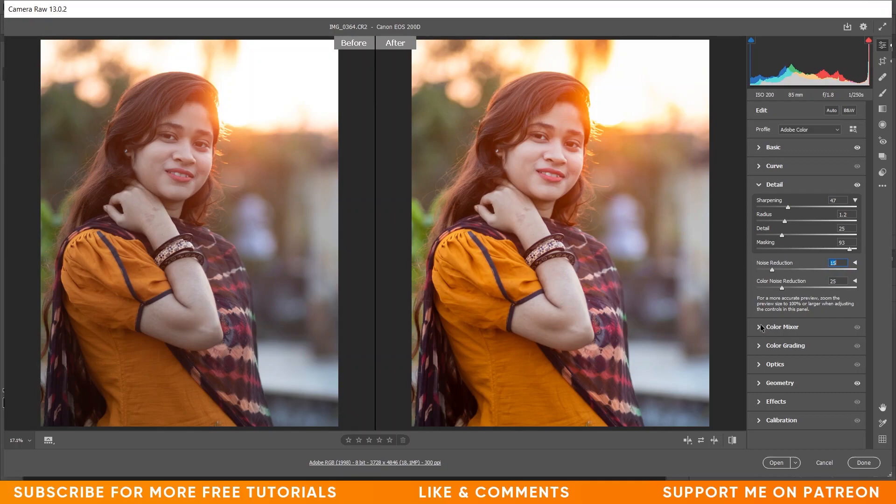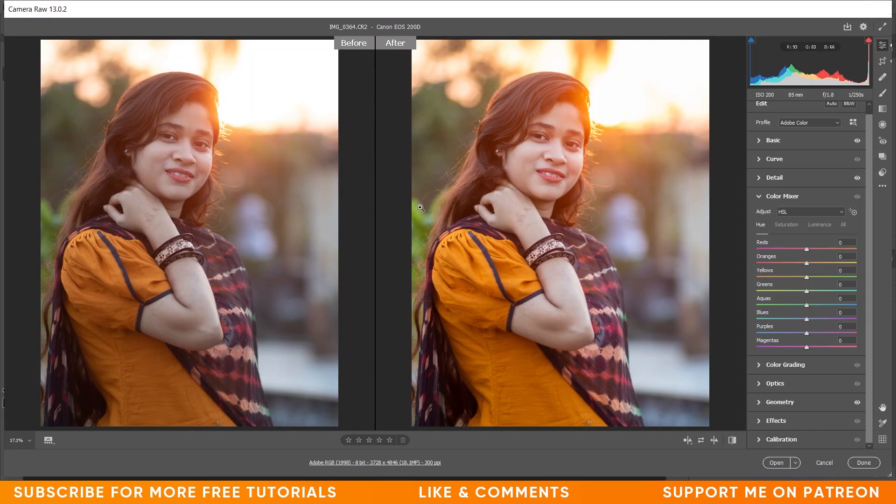Coming to the Color Mixer option. In the Hue section, I want a little bit of orange instead of green because I want to match the color with the orange. I'm giving minus 100 to green so it turns into orange — that's fine. I want to decrease the blue also, just a little — I think minus 13 is fine. Now in the Saturation section, I want to increase the saturation of reds so I'm giving plus 20, and for yellow I'm giving plus 4.